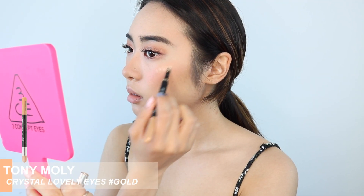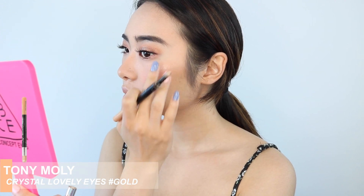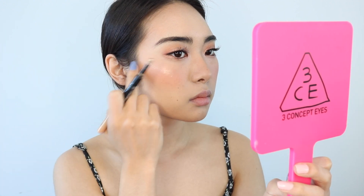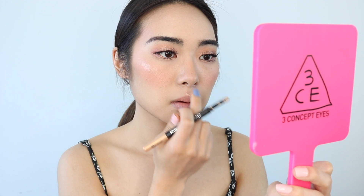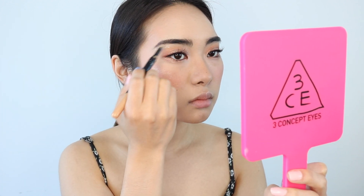For highlighter, I'm going to be using the same Tony Moly Crystal Lovely Eyes in Gold that we used earlier. I'm going to put that on my cheekbones, my nose bridge, my cupid's bow, and my chin. I'm using the smudge end, and I found that this worked really well because it's super pigmented and it gave the perfect amount of shimmer.